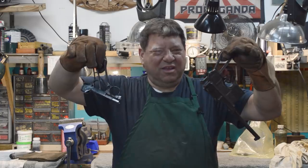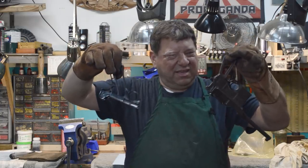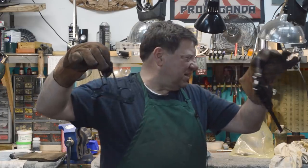Two early German semi-automatic handguns - they're both locked-breech short-stroke recoil-operated guns. We'll do this one later.